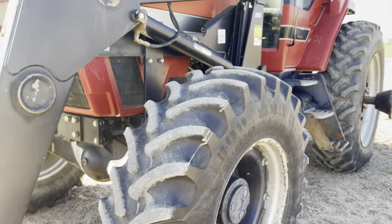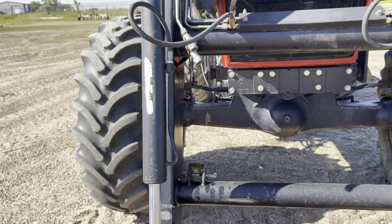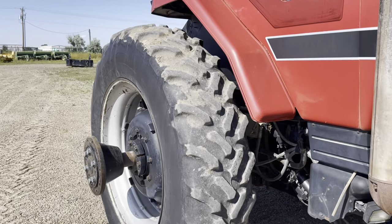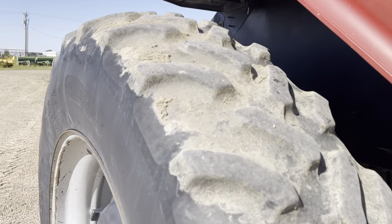Real good tread on the tires. It does have the rear duals — they just took them off for transport.